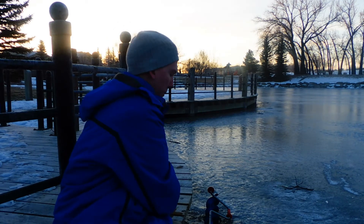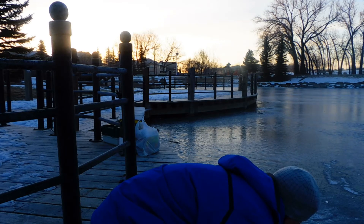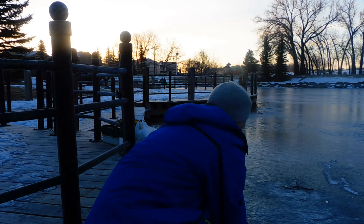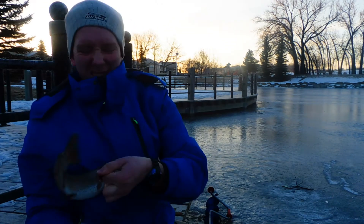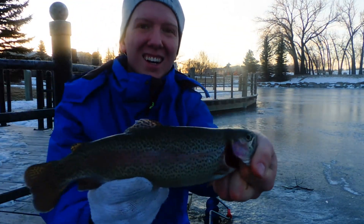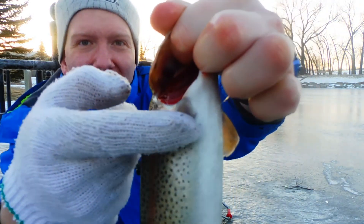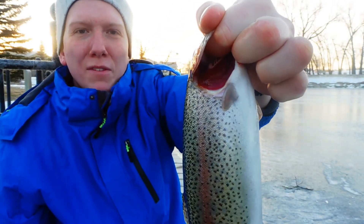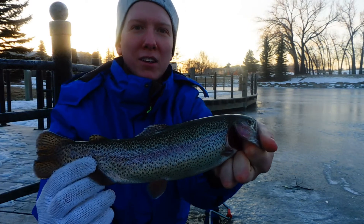Just barely hooked my lip. Nice trout. You'll see something interesting — hatchery trout don't typically have that fin. See that? Totally missing on this guy. That's very common. That's a nice hatchery fish. I'll put that one on a stringer for the wife.